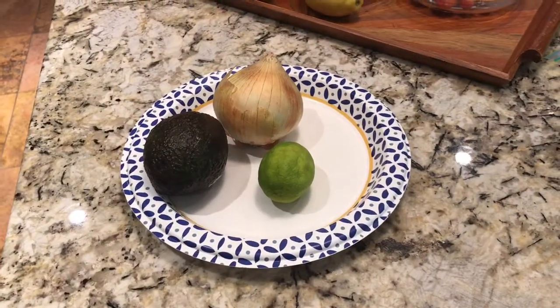Hey gamers, Maniac here rocking the doom shirt today, and welcome back to Maniac's Kitchen. I promised you guys guacamole, and we're gonna have guacamole.